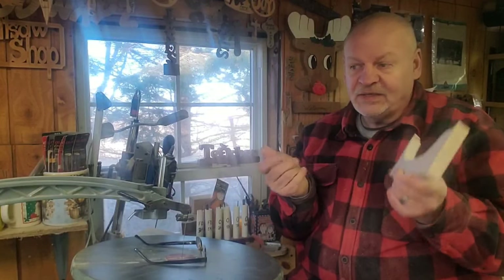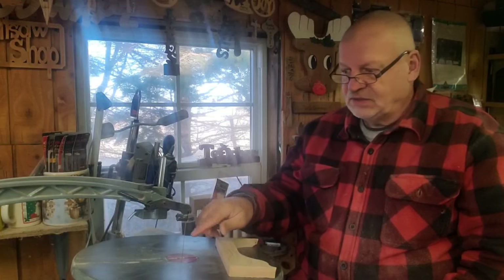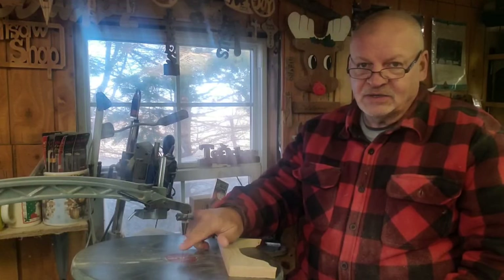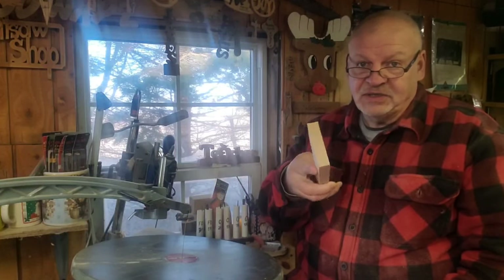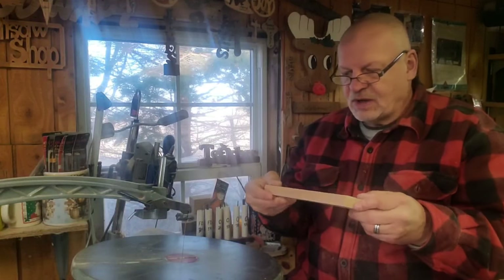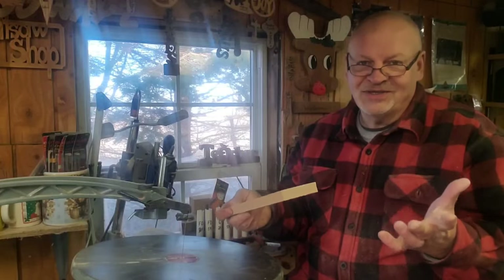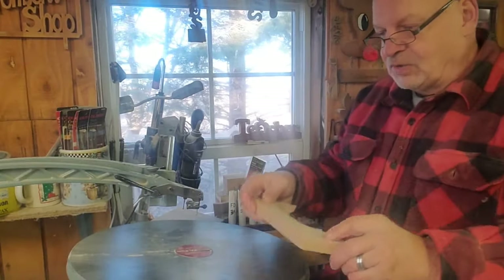By re-sawing it! Yes, you can re-saw on the scroll saw. Most people think band saw when re-sawing, but you can do it on the scroll saw if you're careful and take it slow. The depth on a scroll saw is only about two inches, but spoons are only about an inch to an inch and a half wide, so it works. I'm going to show you how — it's really simple. You just take it slow and you can get two spoons out of it.